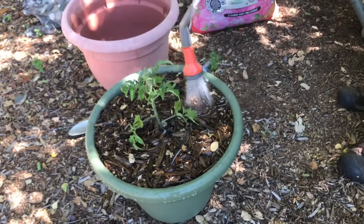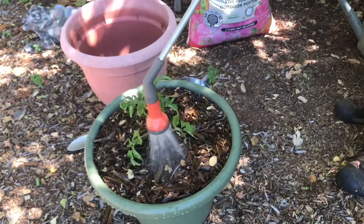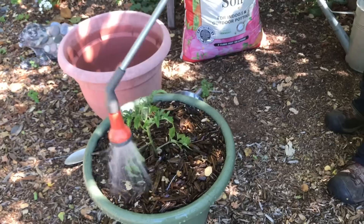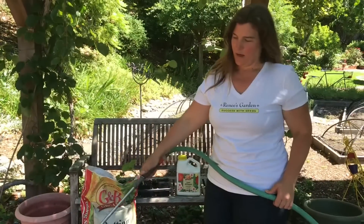Next, I'm going to water in my pot really gently but thoroughly. You want to get it completely soaked so that all the soil settles down and your roots can start growing into the soil.